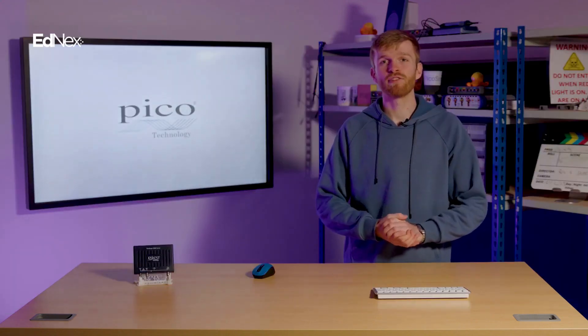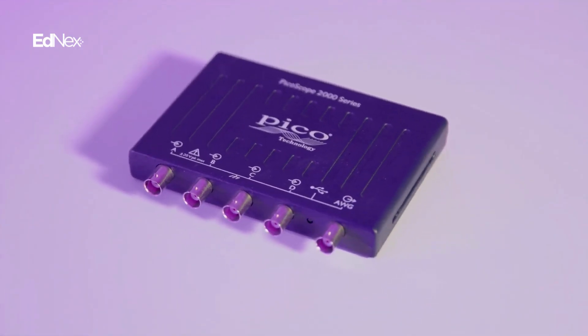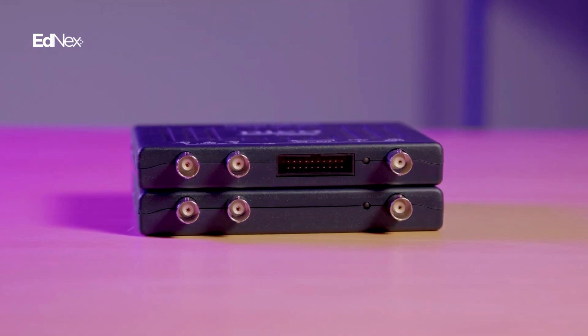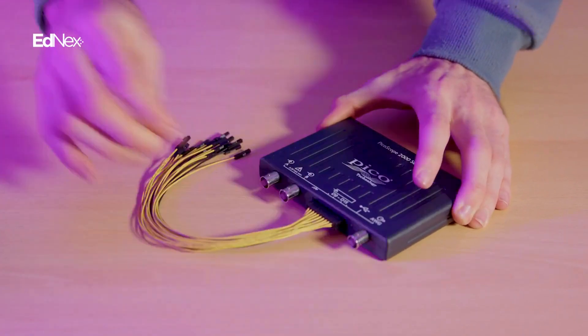Back to the hardware: the front IO can be configured with two or four analog channels. For additional digital channels, MSO models include 16 digital inputs for debugging and testing multiple digital pins and buses in a single capture.